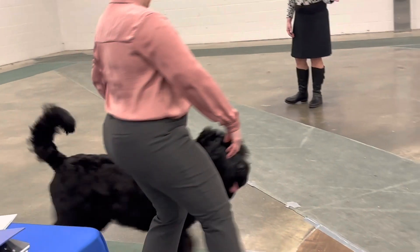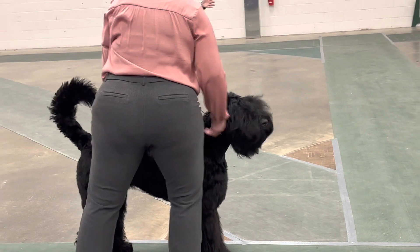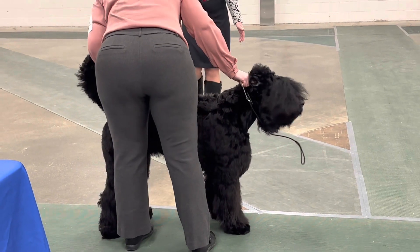The subject here is a puppy, she's 12 months old.